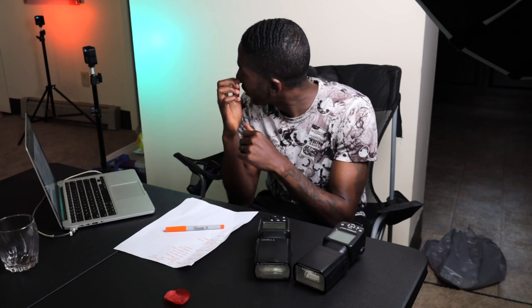I'm testing out a new setup. I'm going to feel this out and see how I really feel about it. I don't know how I feel about it yet — I might go back to the previous one, but we'll see. Anyways, we're talking about speedlights: pros, cons, and the price.